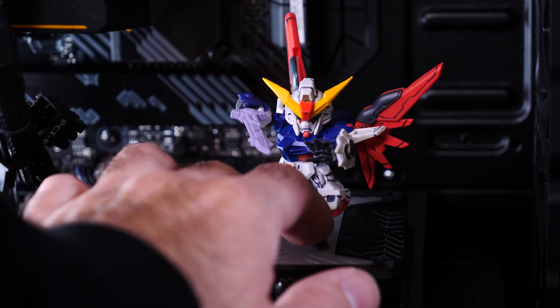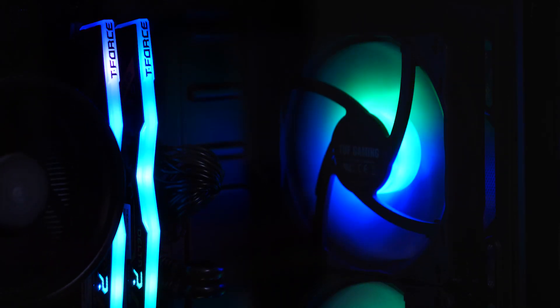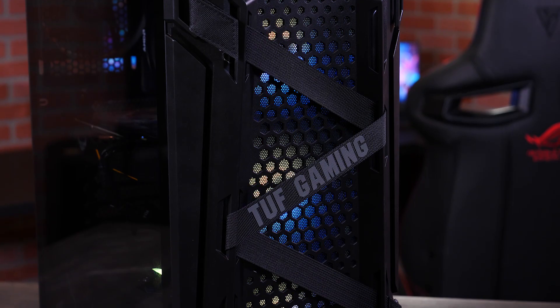All right, so things are looking pretty good. Our components are all plugged in, our cables are neatly organized, and I've done some interior decoration of the chassis. The moment of truth is upon us — let's see if it turns on. One click. There we go! It's working! Looks like we're all set to start loading up games.